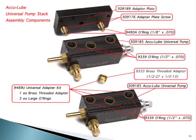Here's an exploded view of the universal pump stack, and this is available on our website for your reference. Here you can identify the different parts of the pump stack and reference those part numbers if you ever need to order parts.